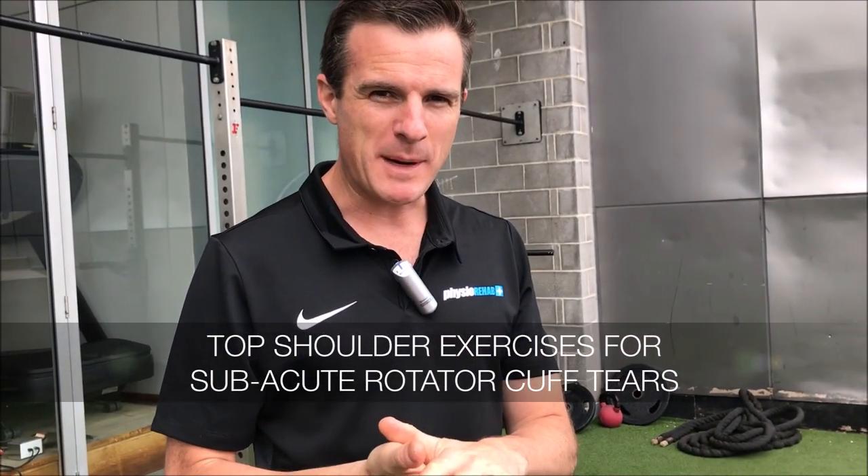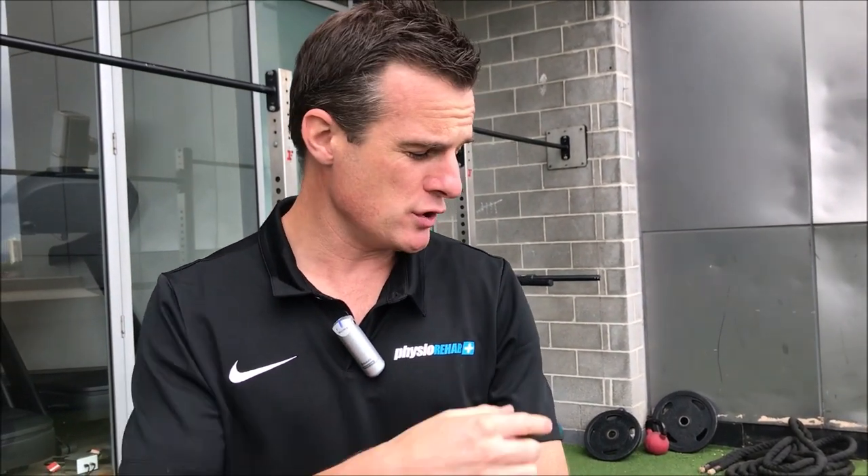Today I'm going to show you a little routine that I get patients to do when they've got a rotator cuff tear. It's usually a supraspinatus tear — sometimes those tears can be different, they can be a subscap or infraspinatus — but we're going to focus on more of a supraspinatus tear.